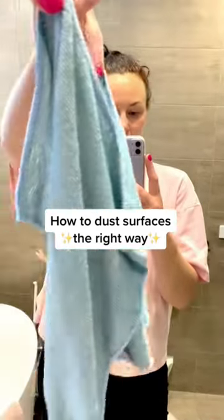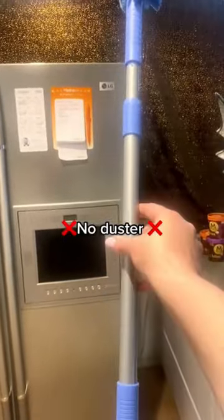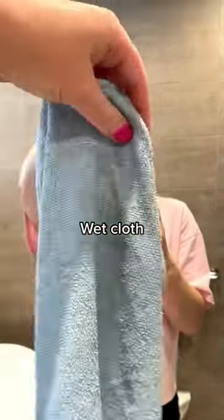This might blow your mind, but when a professional dusts horizontal surfaces, we do not use a duster. We use two cloths. The first cloth is a wet, fluffy microfiber cloth, and we make it a little soapy. The second cloth is a glass cloth — this is also microfiber, but it's smooth and lint-free. First we wash, and then we polish, and this is how we leave surfaces so shiny.